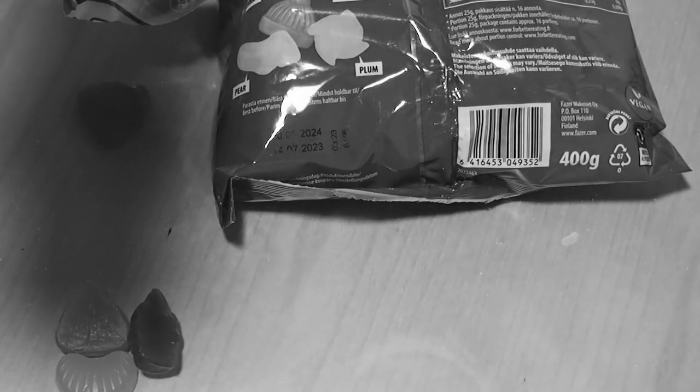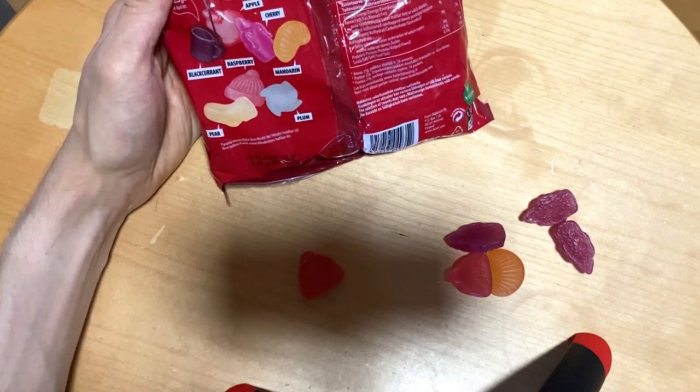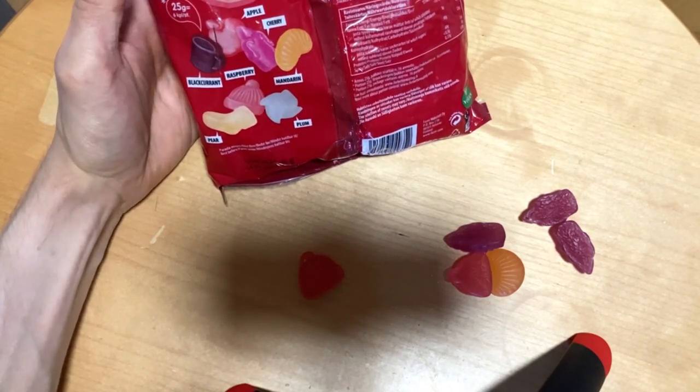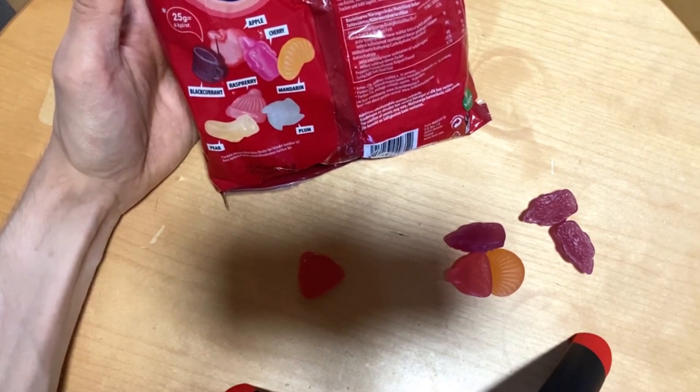Overall, quite a well-themed package with pleasant flavors. But am I going to buy it again? Maybe not, because there are definitely better bags out there. But it's definitely worth checking out at least once.